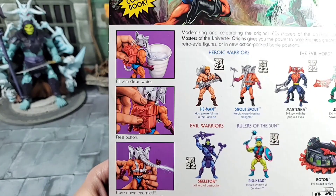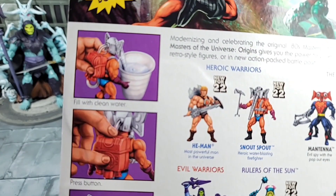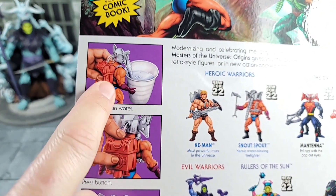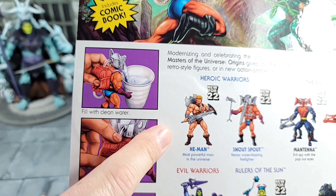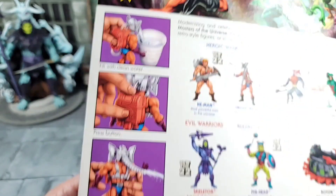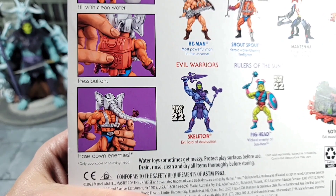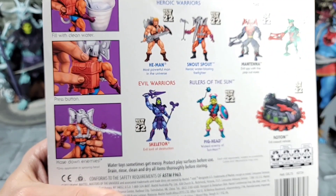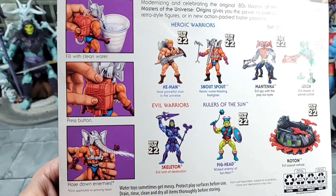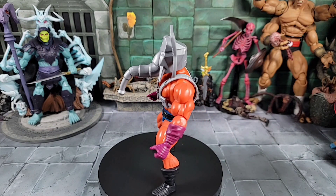Let's move on to his action features, because this is really interesting. It looks like you press a button in the back of the backpack, stick the snout in a cup of water — it says 'fill clean water' — and that's how he draws the water in. Then you press the button to shoot the water out of the snout. That's unique, because on the vintage one you'd pop the plug over the sink and it made a big mess. This might work better.